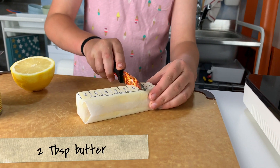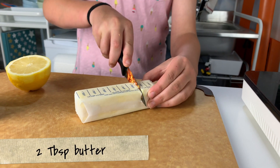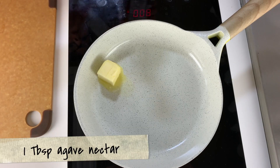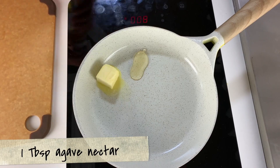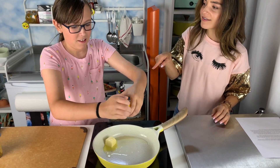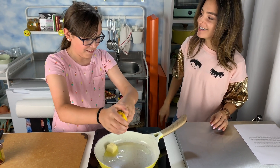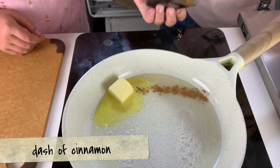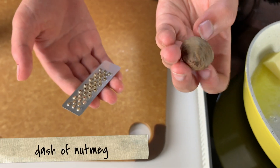Let's make the sweet sauce. Add two tablespoons of regular or vegan butter in a pan over medium heat. Next, add one tablespoon of honey or agave nectar to cut down the sugar, along with the lemon juice. Lastly, add the spices. Carly's using cinnamon and fresh grated nutmeg, but the choice is yours.